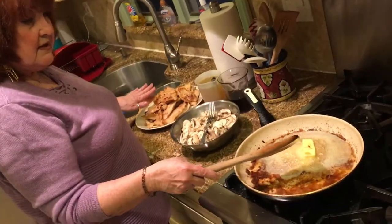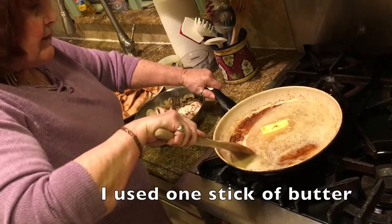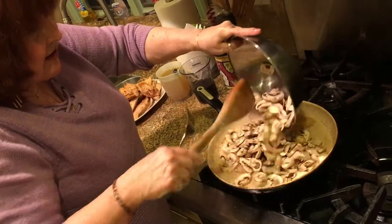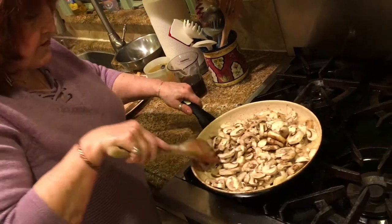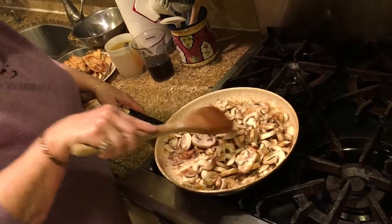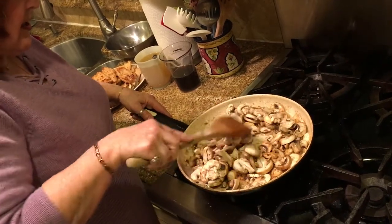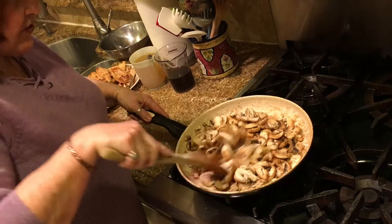Finished sautéing all the chicken. Now I'm going to deglaze the pan with some butter and then add about a pound of mushrooms — just scrape off the bottom, there's a lot of goodness there. Once the butter is melted, put in the mushrooms and sauté them a little bit, just until they're all covered. The mushrooms cook really well. There's already salt in the batter I used for the chicken. If you want to add a little more salt you can, but I like a medium level. Here are the mushrooms — right now.